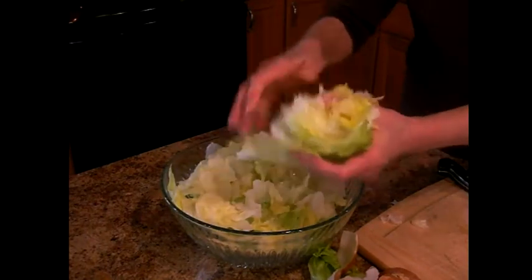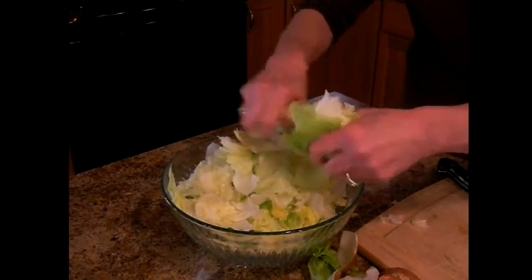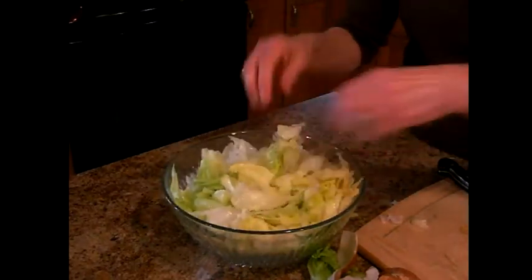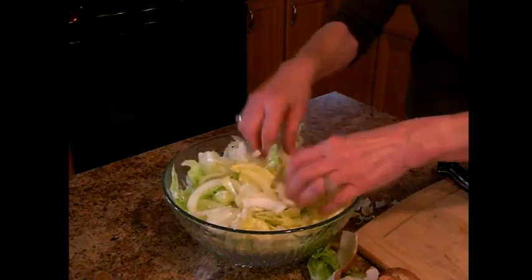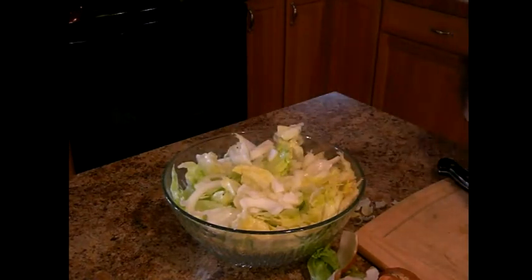This is a very, very easy dressing. Everybody has it in their pantry. We just tear it up — makes a nice big bowl of lettuce. Now we're going to add the onion rings, or if you want to say coarse chopped onions. That's all it has in it.